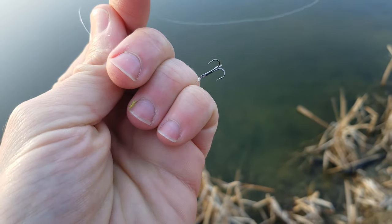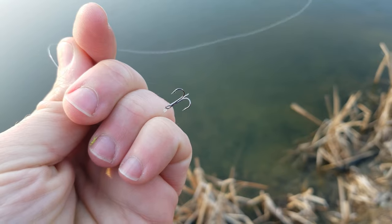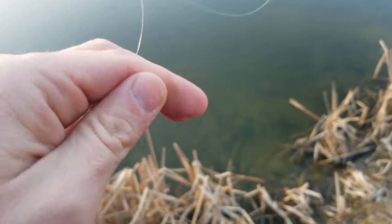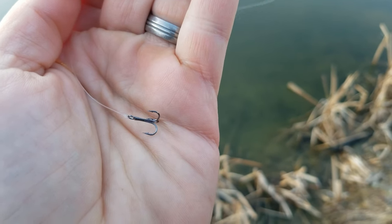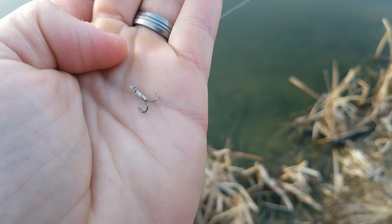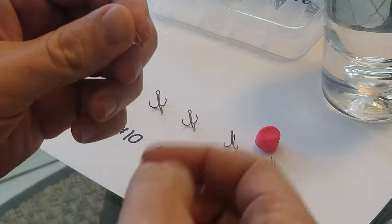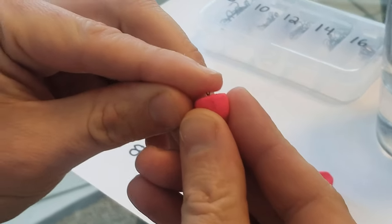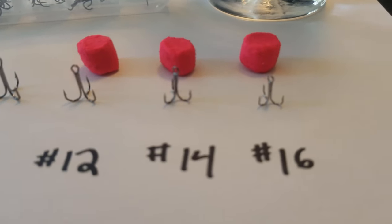The most important thing when it comes to your hook and using Powerbait is the hook size. Smaller is better when it comes to Powerbait. The reason for this is because Powerbait floats and you want to make sure that you've got a hook small enough that your Powerbait can float — you're not using too much and wasting it, or too little so your hook's not floating. If it's not floating it's going to sink to the bottom and you're not going to be catching trout. A good example: with the trout Powerbait nuggets, a size 16, 14, or 12 treble hook will easily float the hook, but if you move up to a size 10 it's not going to float and it's actually going to sink.